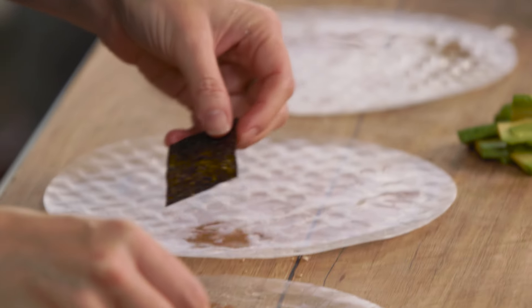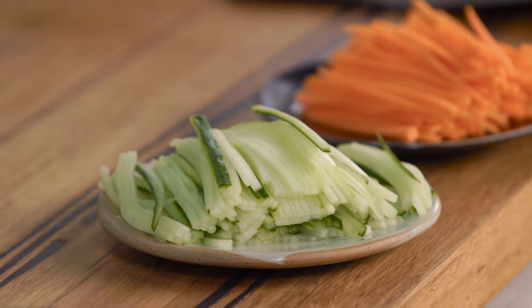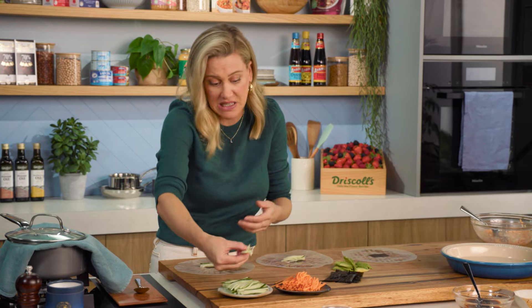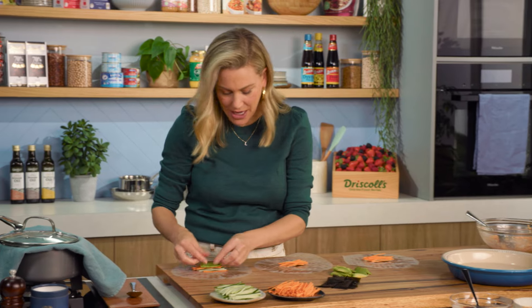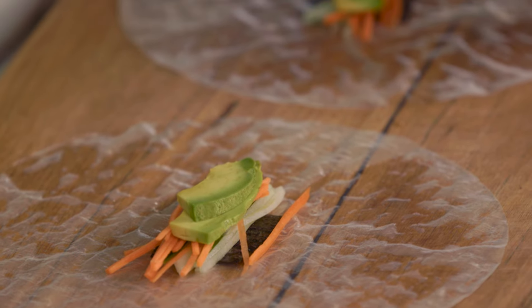On each rice paper, I'll add one piece of nori to the centre, then some cucumber. This is where it can be quite fun for the whole family to get involved — you can make this for a dinner or a lunch. On with some carrot and avocado, a few slices. You don't want to overfill these, so just a few slices is plenty.